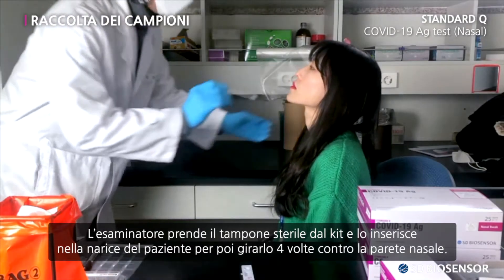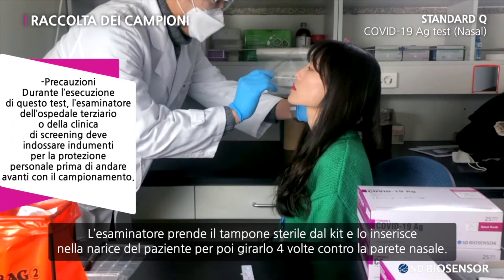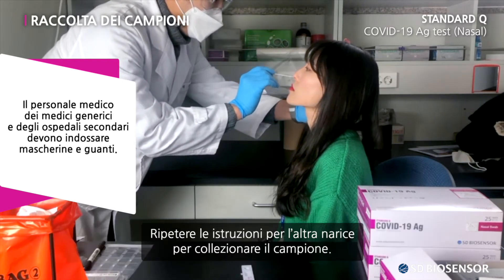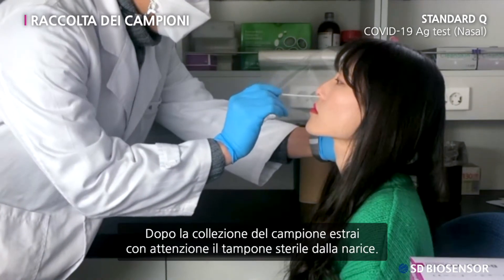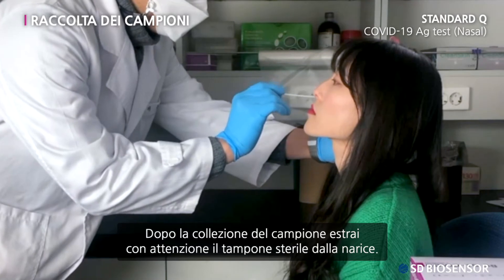The examiner takes the sterile swab in the kit and inserts it into the patient's nostril to rotate the swab four times against the nasal wall. Repeat the direction for the other nostril to collect the specimen. After collecting the specimen, carefully remove the sterile swab from the nostril.